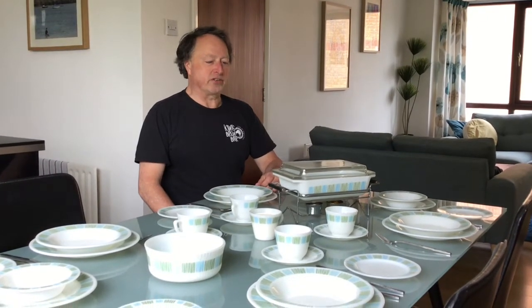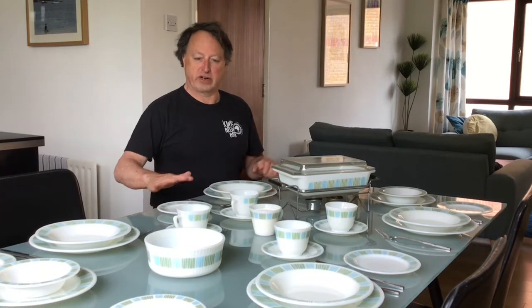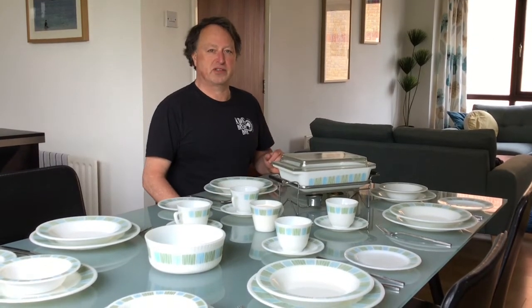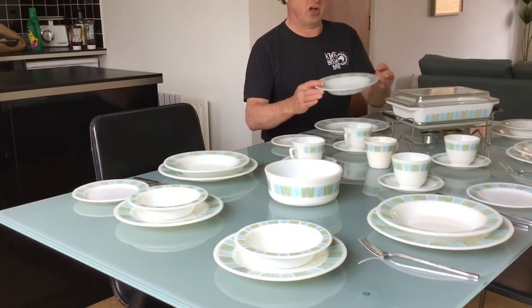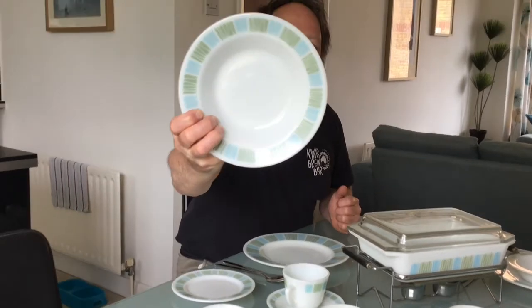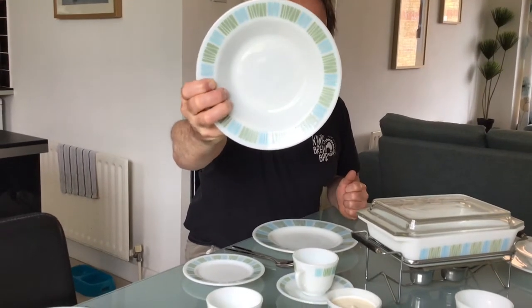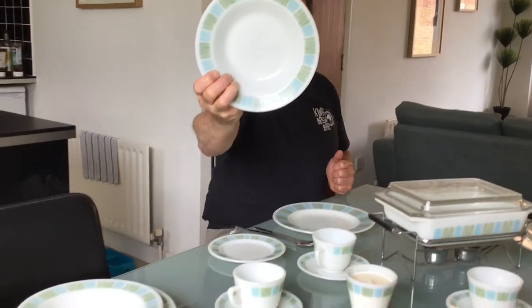Hi, it's Brian from Pure Pyrex again. This time I thought I would show an example of all the different flatware and dinner service that Pyrex comes in using a particular pattern. This pattern I chose is called Matchmaker. It has these sort of matchsticks all lined up, so that's why I would remember the name Matchmaker.